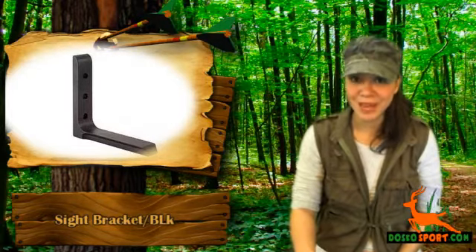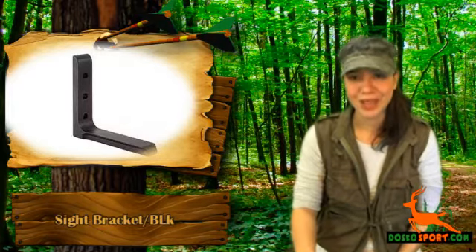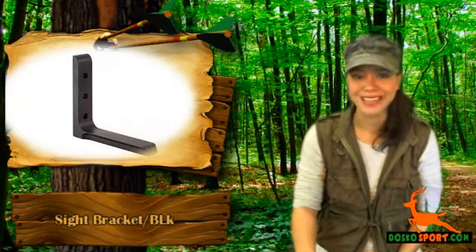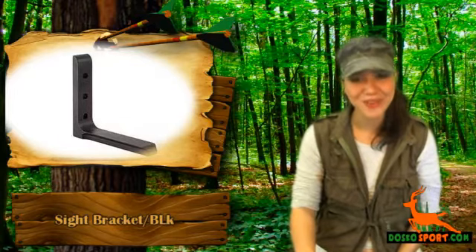Now that you know all the details about this sight bracket, it's time to get it. Grab the Sight Bracket Black today at a very affordable price and see that your AccuDial mount has a tough bracket. Again, this is Katrina from Dasco Sport. Stay safe and see you on the next review.